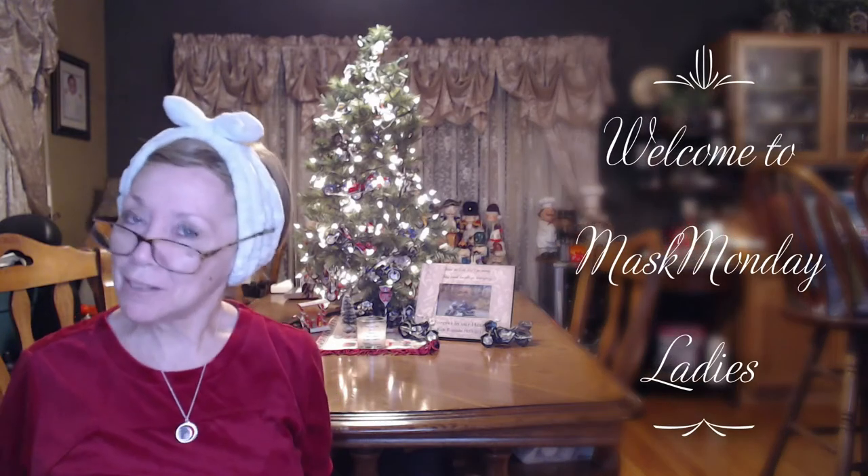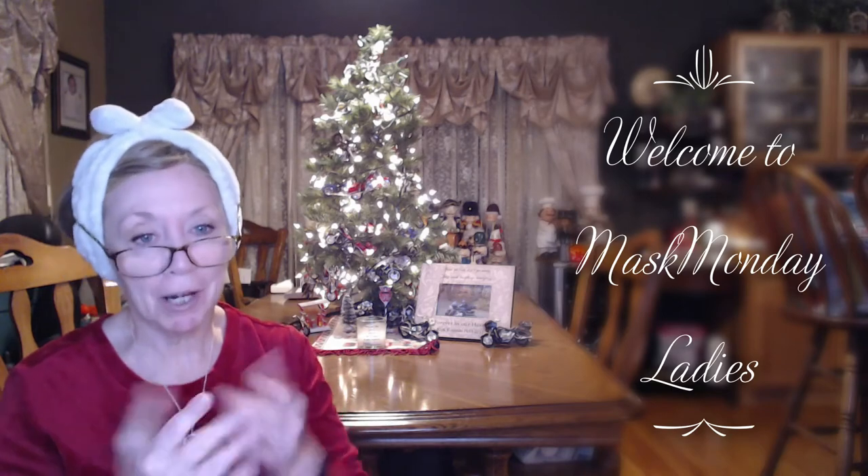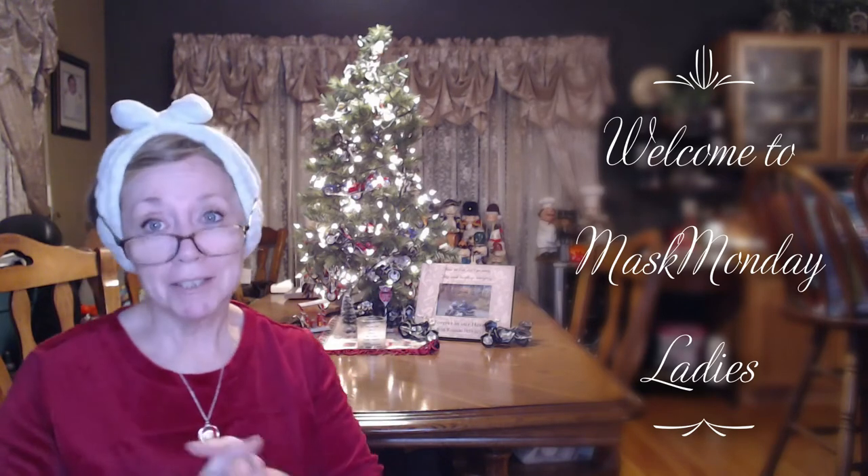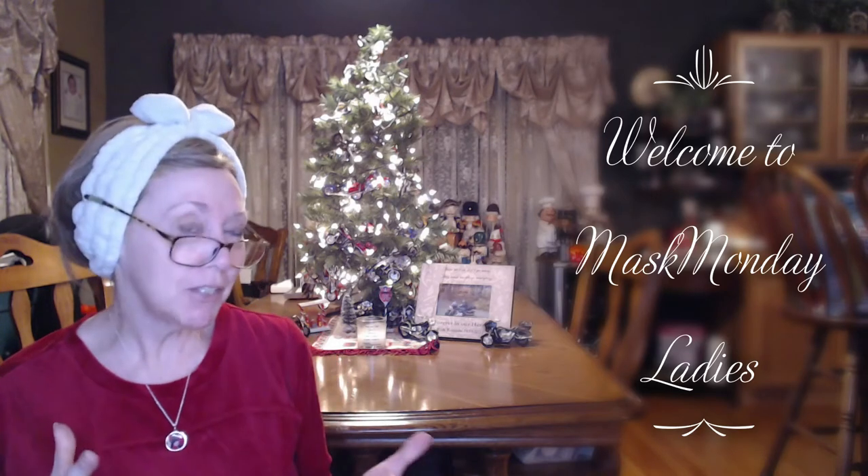Hi everyone, I'm Nancy and welcome to my channel. Today is a very special Monday — I'm so excited to be part of this Mask Monday hashtag group. It's where a group of us all get together on YouTube and do our face masks together so we don't all look silly alone. I think I forgot something, I'll be right back — this is embarrassing!